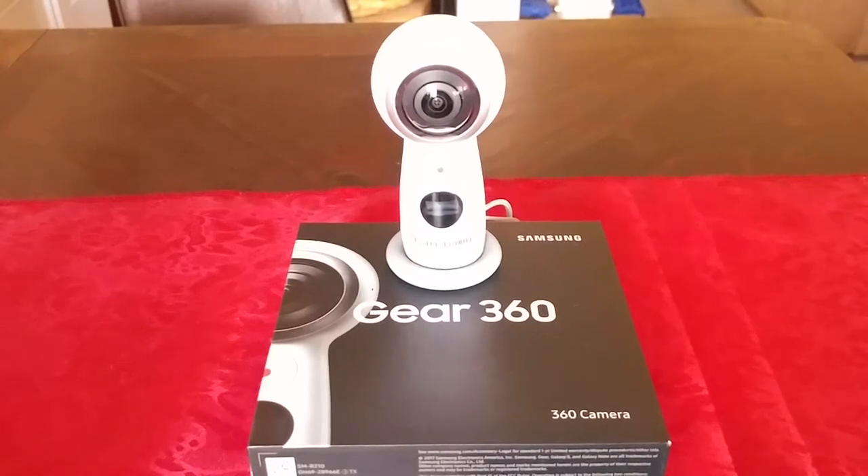All right YouTube, JW Solar USA. On today's video I'm gonna show you how to set up and use the Gear 360 camera. I hope you guys find this video helpful — if you do, please subscribe, like, and share my channel.